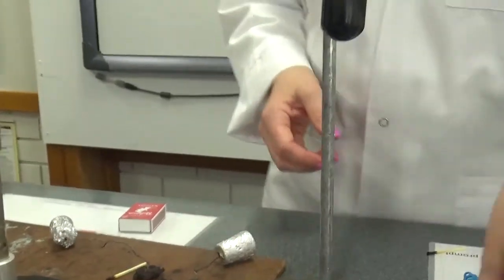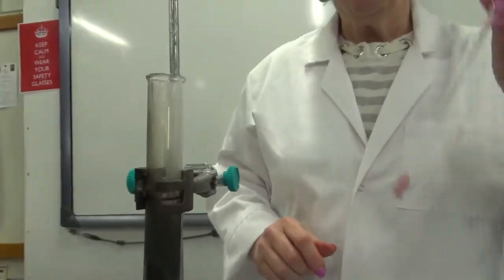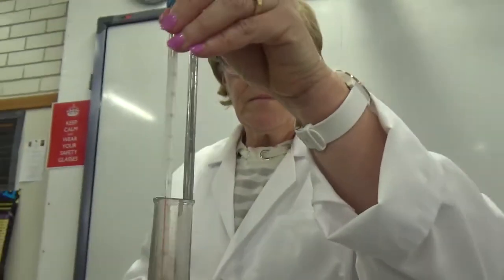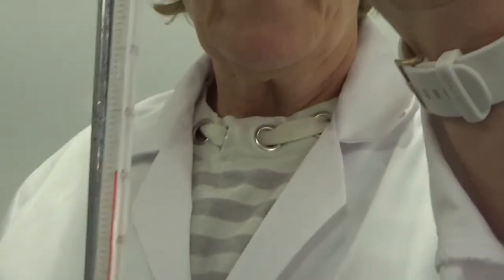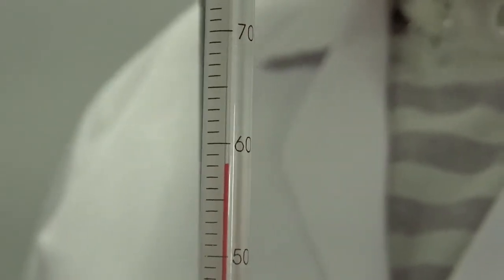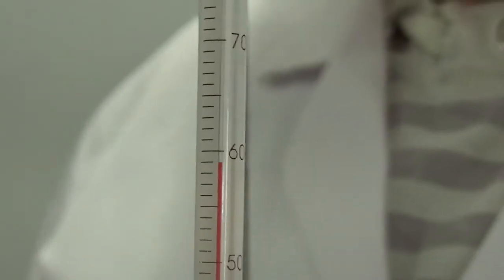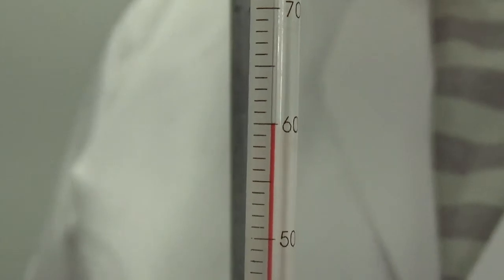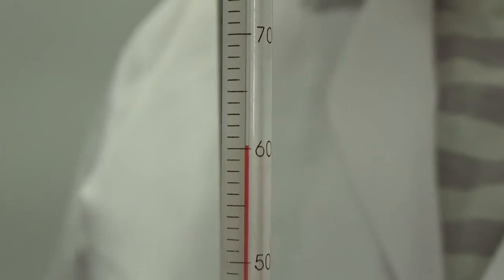Final temperature time — will it beat the teddy? Do you think it'll beat the teddy? Still going up — is it going to win? Or do tiny teddies really beat cheezels? I think we've stopped. And we are at 60 degrees. 60 degrees — that's incredible!